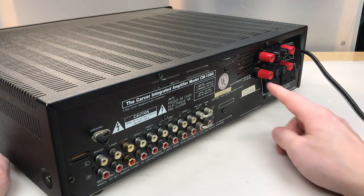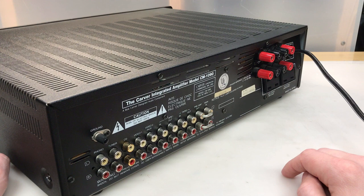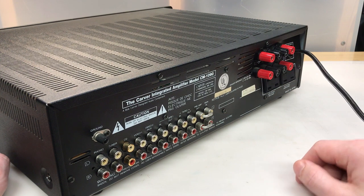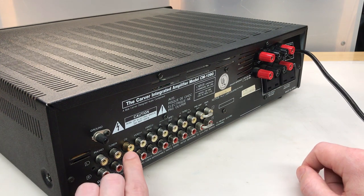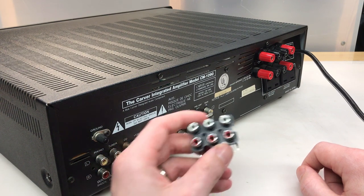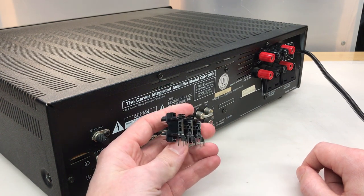Issue number one is this back face plate seems to be pretty well dented, especially towards the top. I think this is purely cosmetic, however I will inspect it thoroughly once I remove the cover. I'll have to fix any electrical issues that may be related and then pop that back cover out as best I can. Issue number two, as reported by the owner, is the CD-RCA jacks are damaged. He did supply me with a replacement, so that should work.